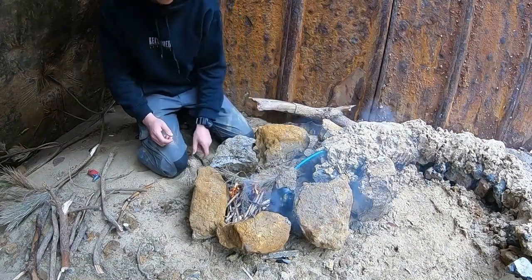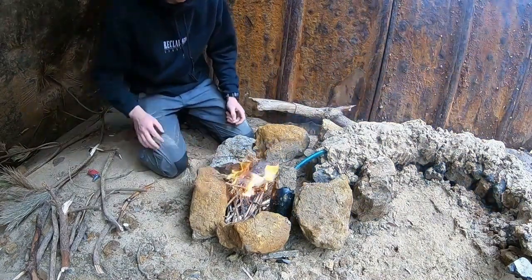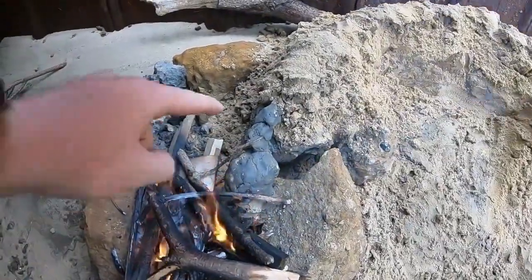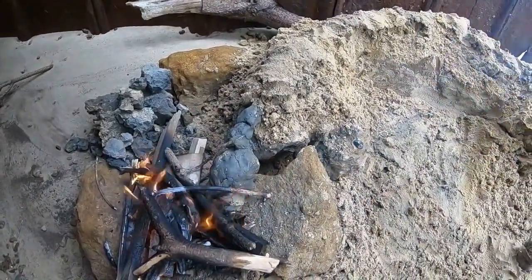Now I'm lighting a fire around the metal flask in order to boil the water, and I added more clay onto the section of hose pipe exposed near the fire just to make sure it stays nice and cool.